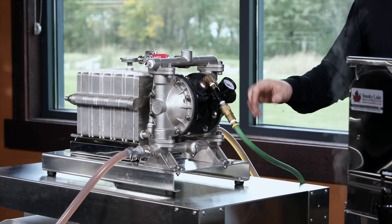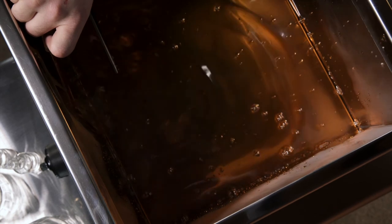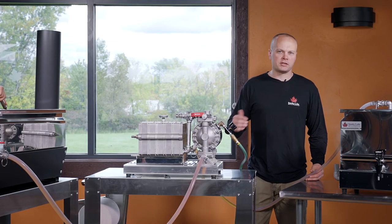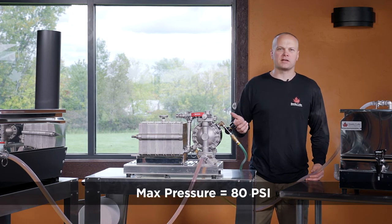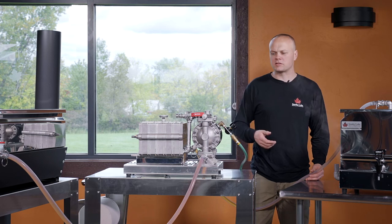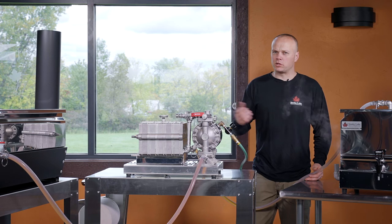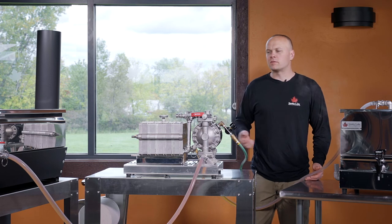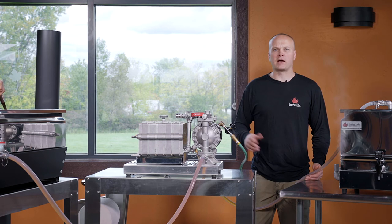We just got started, so the papers are clean and nothing's clogged up, so I'm running at about 30 PSI. As the filter press fills up with sediment, I'm going to have to keep increasing that pressure. I'll stop at about 80 PSI — when I get to about 80 PSI, things are pretty well clogged and it's time to stop, clean out the press, and start over. We won't have to worry about that today — we're only doing about 15 gallons. If I were pushing 45 gallons through, that would be a concern to watch for, but we'll be done before we run out of capacity.